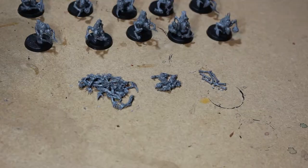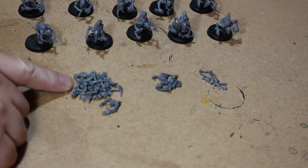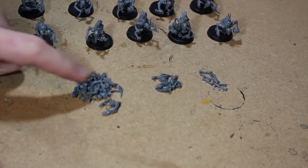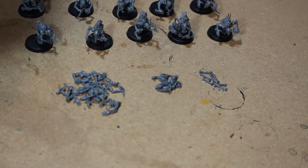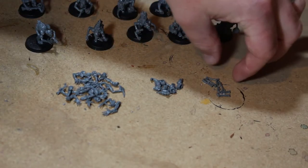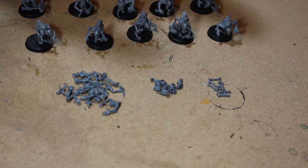For the bits left over: you get roughly about 10 sets of arms, which work very well with similar-size models — really nice arms with big claws. You also get about eight heads and a couple of bones that I didn't really want to use, so just handy bits to have left over.